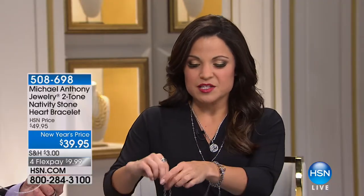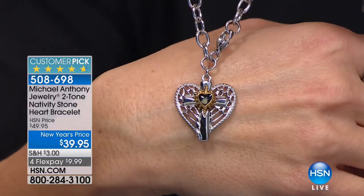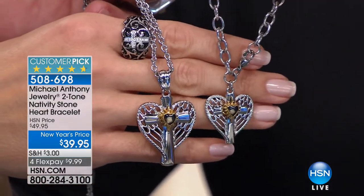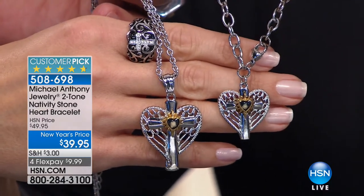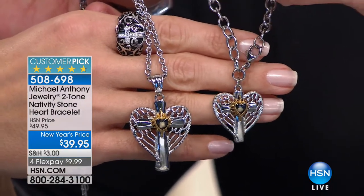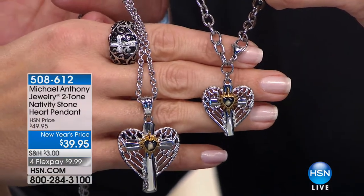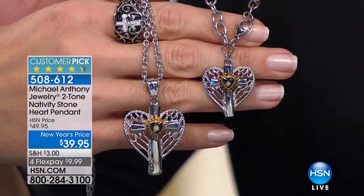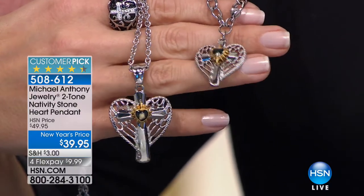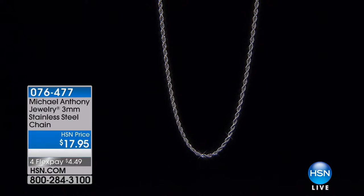Something else I want to mention — our beautiful Nativity Stone Charm Bracelet. This is also very limited — huge customer pick. We have the pendant as well. You have some beautiful symbols here: the heart — symbol of love, the angel wings — symbol of protection, the cross — symbol of your faith, and right in the center of it all, in that 14-point star, you have the nativity stone — a stone that witnessed the birth of Christ. Under $40, on four flex payments of $9.99. We have 50 of the pendant left. Normally we only see these during Christmas time, but the heart-shaped ones are also perfect for Valentine's Day.